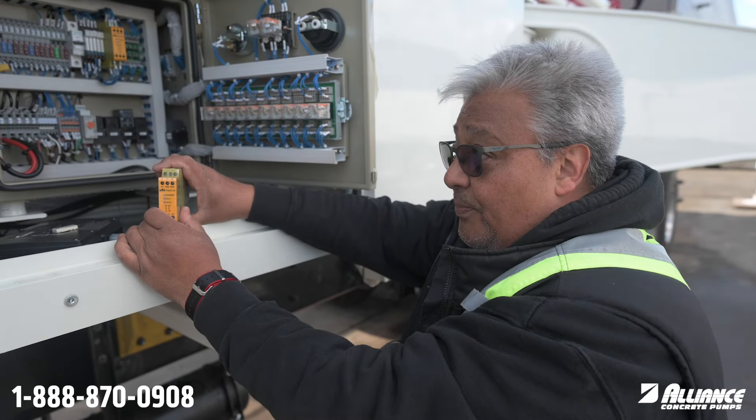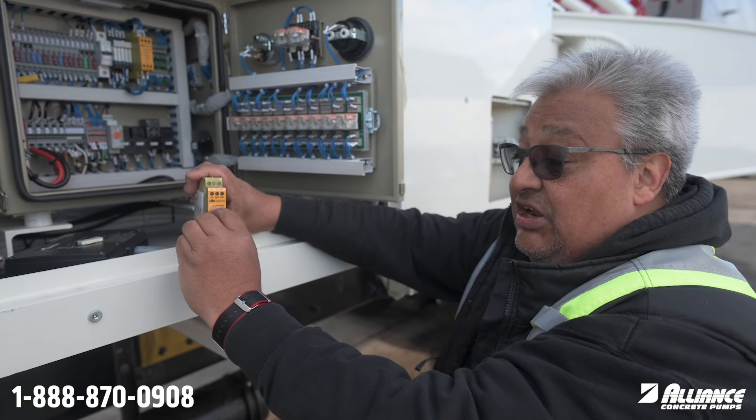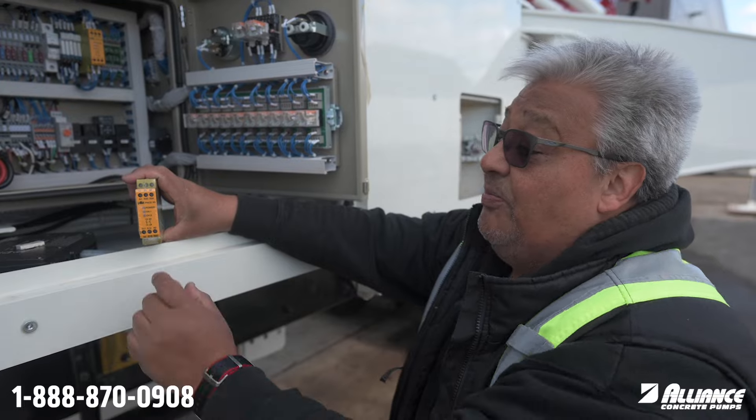This is a safety device for your pump. If you ever have an issue, check if you have lights. If there is no light, call us and we will help you in the service department.